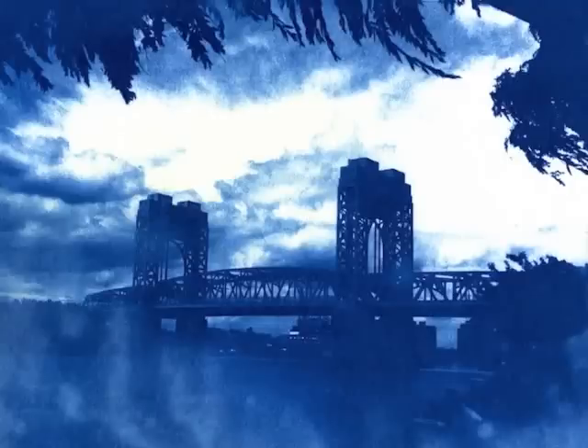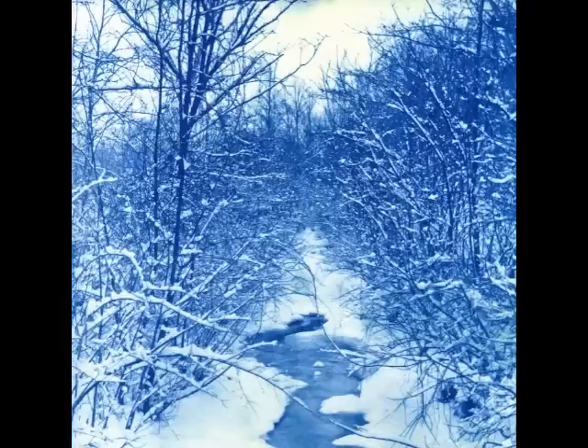Welcome to one of the most popular alternative processes around: cyanotypes. This process is somewhat similar to salt printing, which we covered in episode 25, except that cyanotypes yield a blue image versus a brown one.